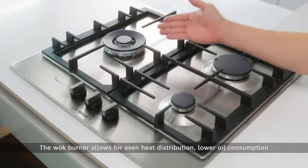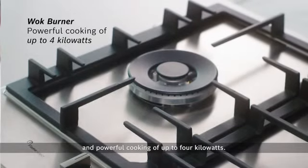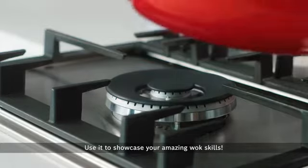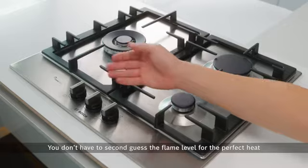What's more, the wok burner allows for even heat distribution, lower oil consumption, and powerful cooking of up to four kilowatts. Use it to showcase your amazing wok skills.